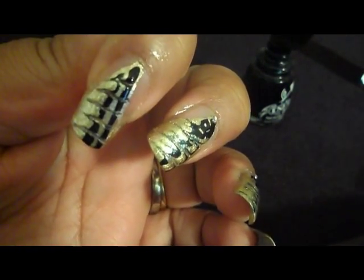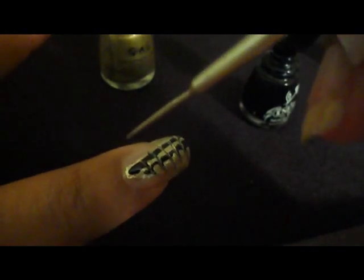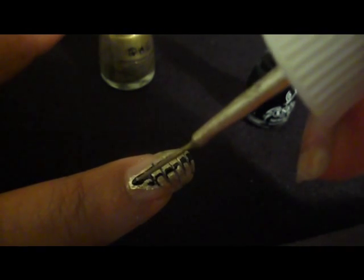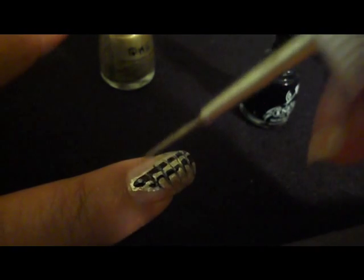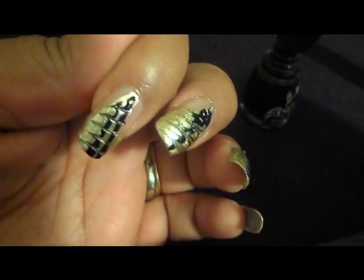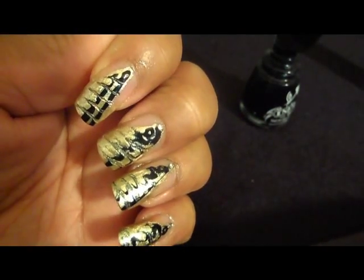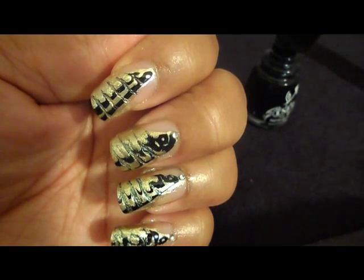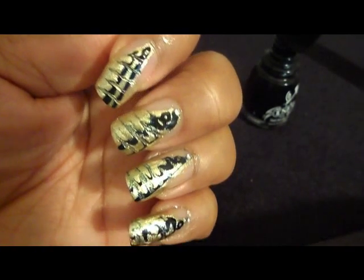That looks pretty good. I'm going to take a little bit of that gold and drop it right there in the middle. Once I'm ready for my top coat, that's when I will put the little rhinestone at the top with the top coat.